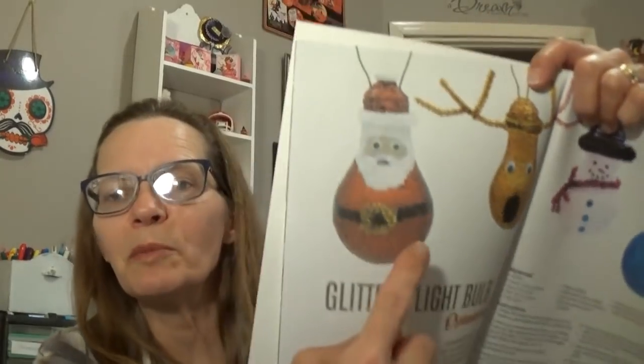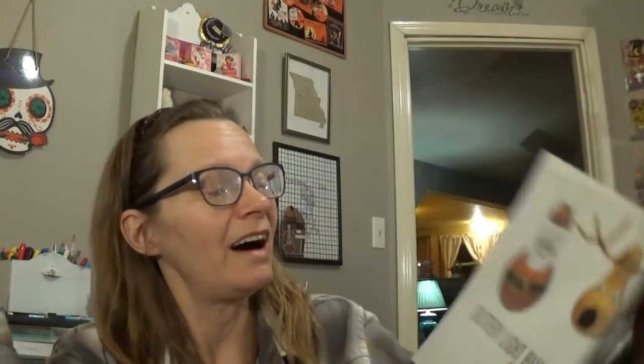There's a glittery light bulb ornament — do you guys remember making these as kids? We would paper mache around a light bulb, then break the light bulb and get all the glass out. It was very dangerous for children to do, but back then we knew no danger! It's got a lot of different holiday crafts to do.